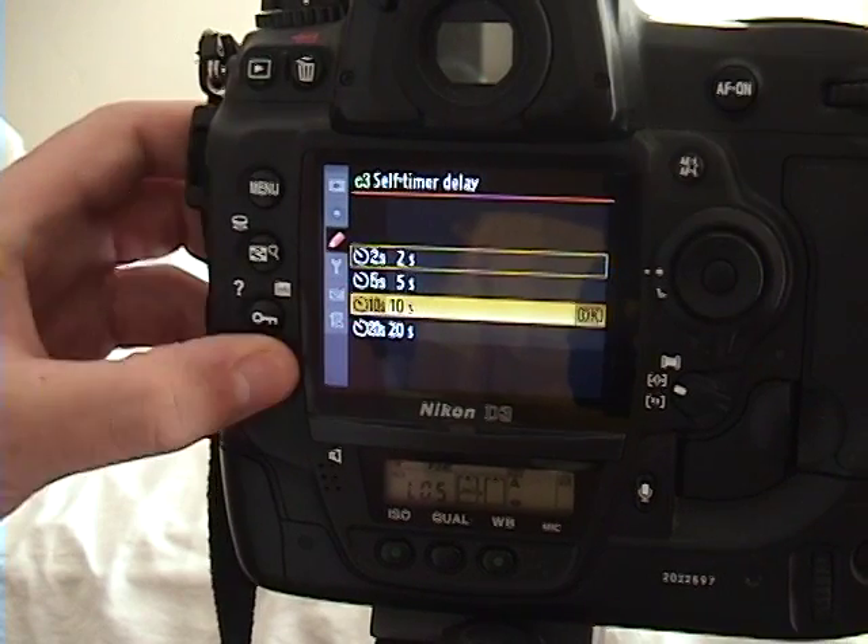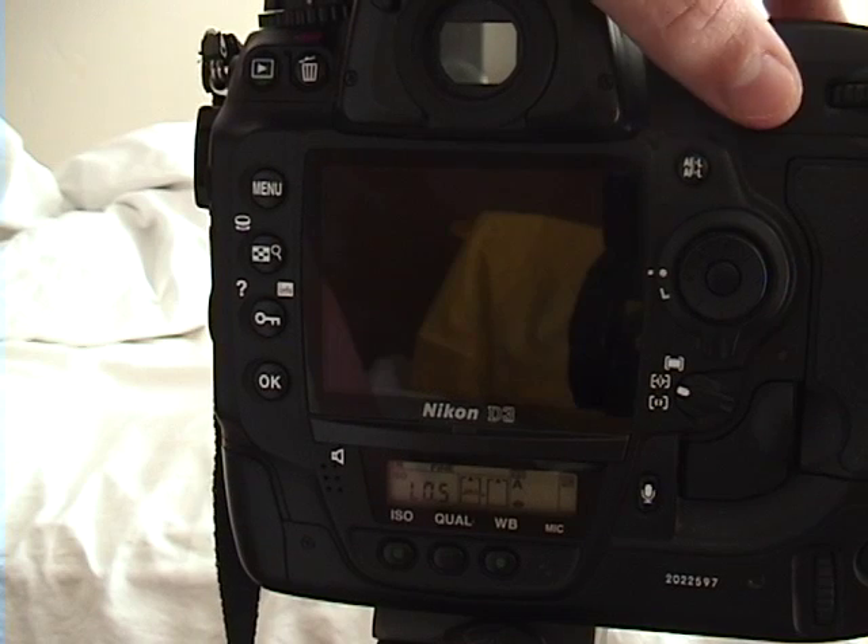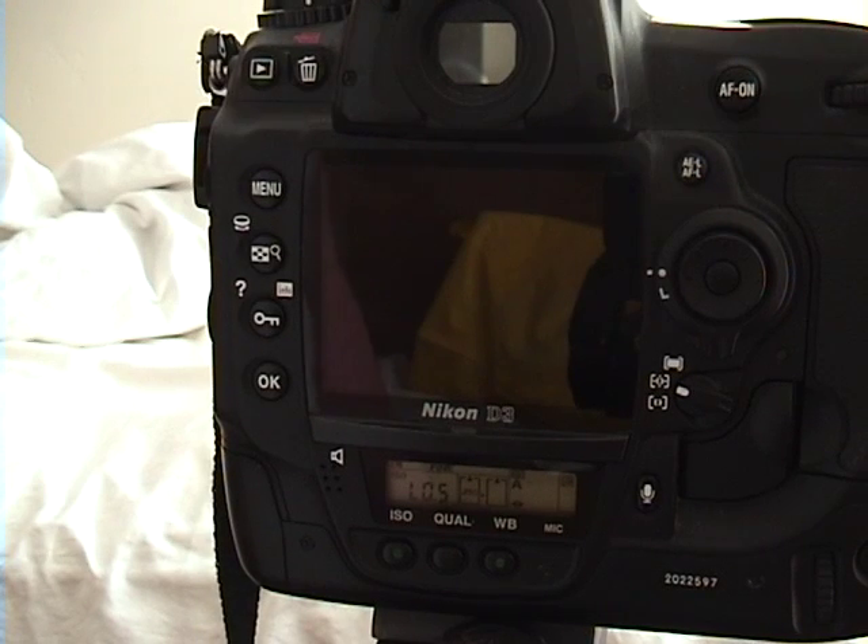So if I set it for ten seconds, now it's going to delay for ten seconds before it takes a picture. It starts out slow, and then as it gets up to two seconds before it takes the picture, it'll start beeping faster. And then it'll take your picture for you.